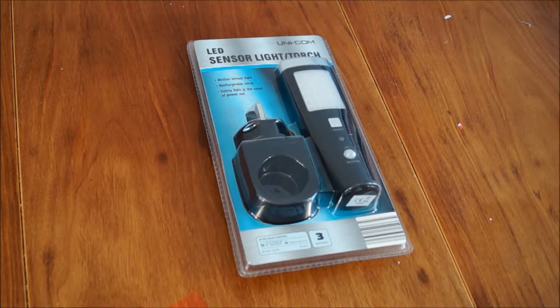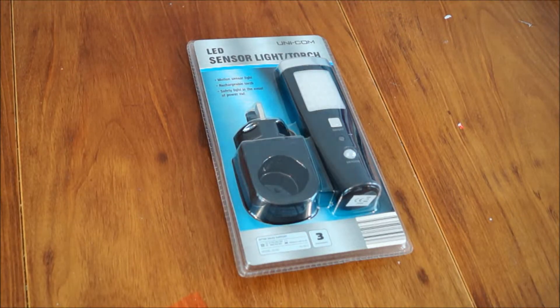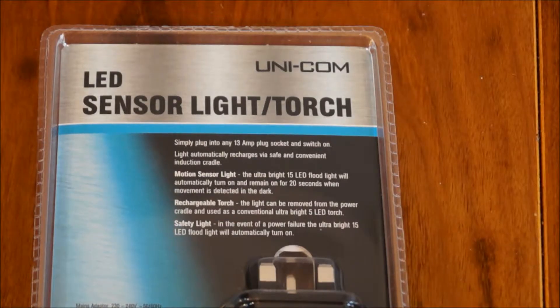What this acts as is a backup light that permanently plugs into the socket, and when the power goes out, it automatically comes on as a floodlight at the front. So really handy to have in important locations, like in your fuse box cupboard, or upstairs where my inverter is kept. So then before I switch the generator changeover, I can already see that everything is ready to go.